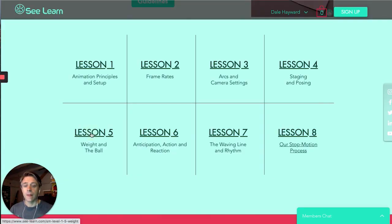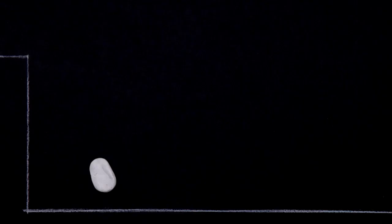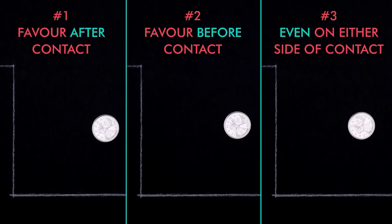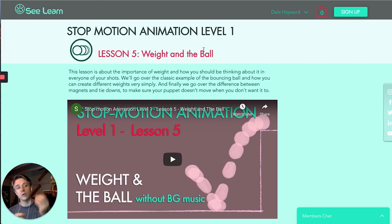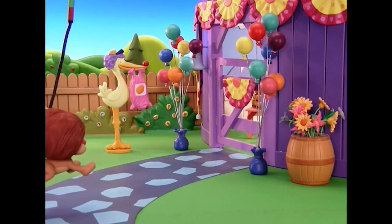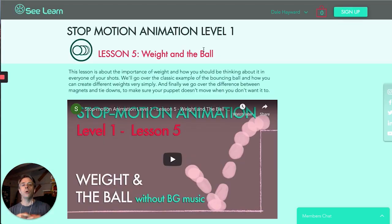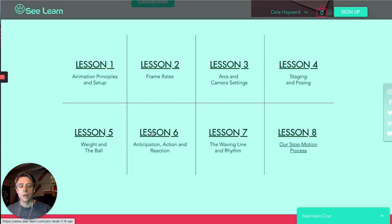Lesson five gets into the classic bouncing ball assignment and we deal with weight. The classic tennis ball bouncing, then we start the bowling ball, and compare the difference in how your spacing of frames plays a role in conveying weight. It's the same object, but between the two animations you know there's a totally different weight. That teaches you how to achieve that and apply it into characters, heavier objects, or lighter objects.